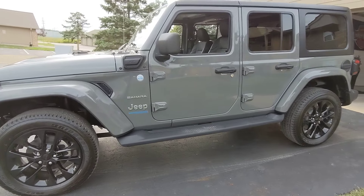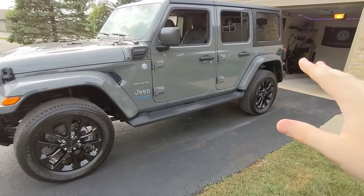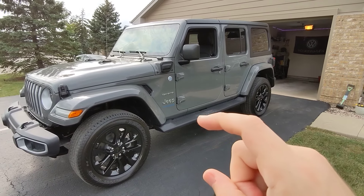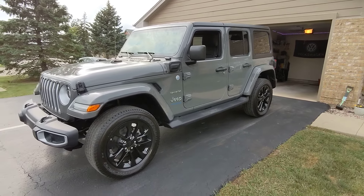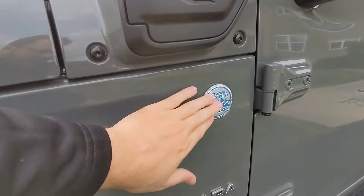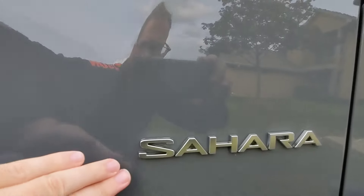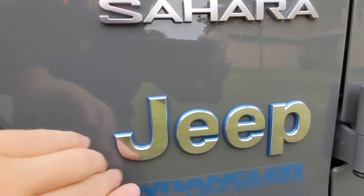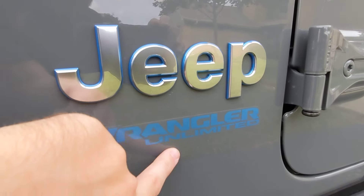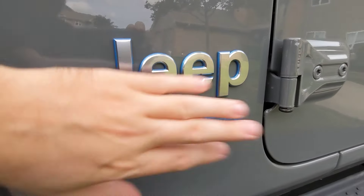Let me do a little walk-around of the car. This is a Stingray Jeep Wrangler. Any color that's not white costs about $275, so we went with this gray — I think it pops really well with these blue accents. You've got the Jeep Trail Rated badge, the Sahara badge, the Jeep logo. You can tell it's a 4xe with the blue accents.